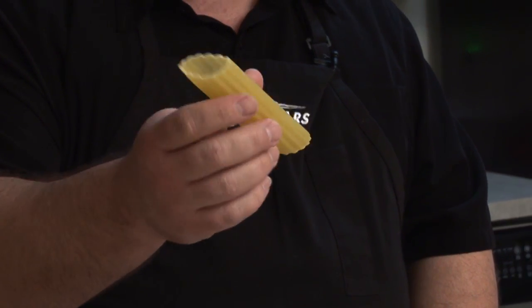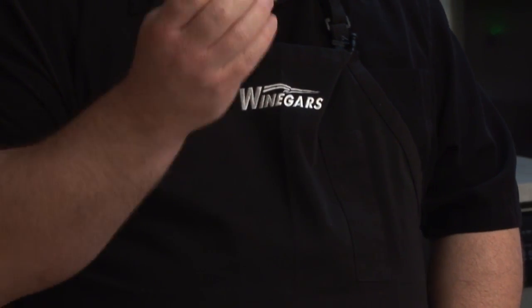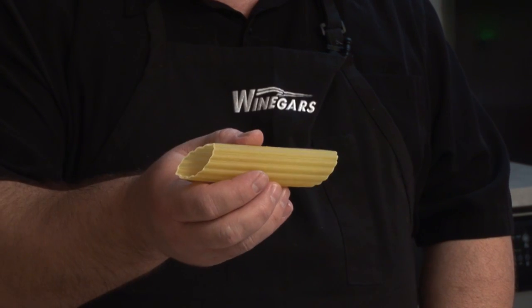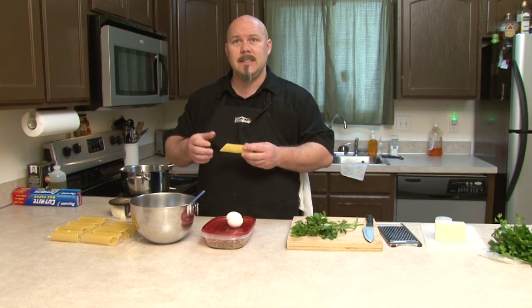Those of you who have never heard of manicotti, this is basically what it is — it's a nice, thick, large noodle. What we're going to do is boil it so it's nice and pliable, and we're going to fill it with cheese and meat. Very delicious. Cover it with marinara sauce, stick it in the oven, and serve it. It's great.